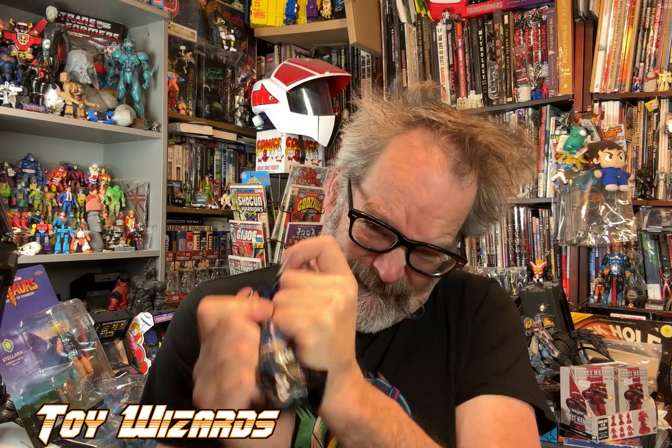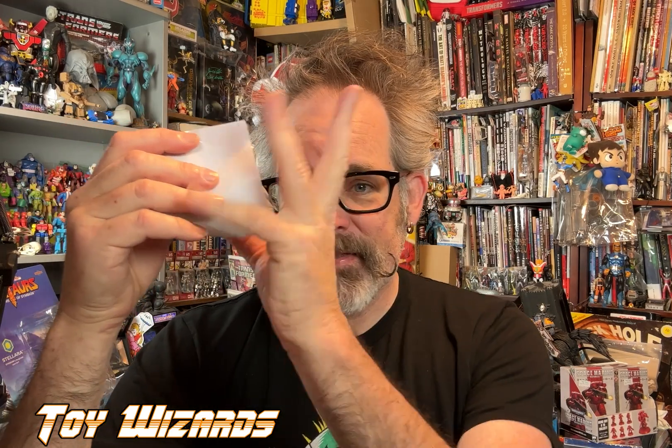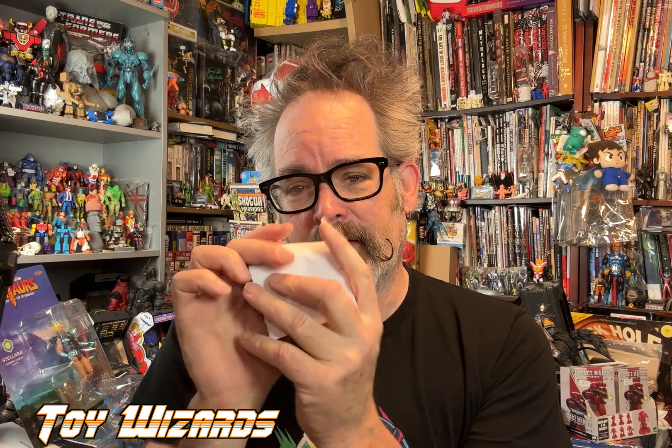I did pre-make a hole in the bag because these things would not tear — I tried to open it up earlier and couldn't do it, so I cheated and poked a hole in it. They are secured, which means you can't just feel it up and know which one it is. I'm really good at that and I like to do that, but they're putting the kibosh on that.